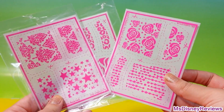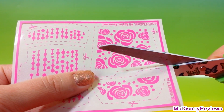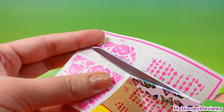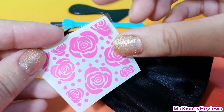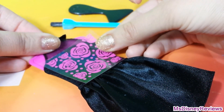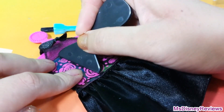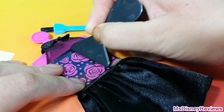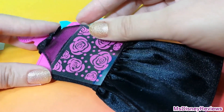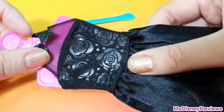So let's start with one of these. I need the rose design — just cut along the dotted lines. Next you'll remove the backing and place it over here. Press it really well with this presser and press it for about 10 seconds. Next just remove the top, and if you can see there is sort of a glue pattern.